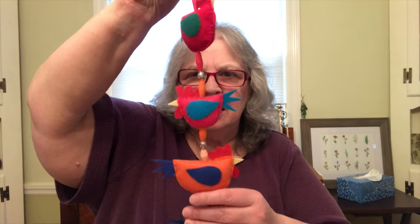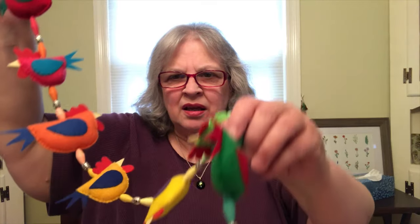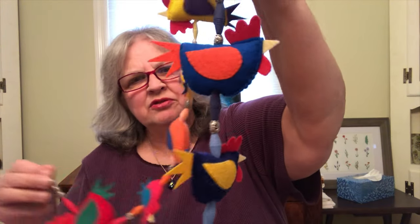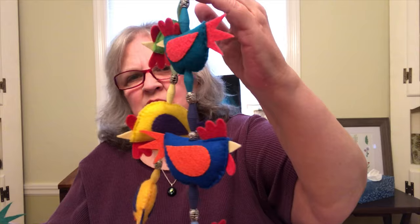Hello everyone, I'm Debra from Debra Dell's Craft Room. We're going to make a little change in the crafts that I do — I'm going to be making things from felt. I don't use wool felt, I just use craft felt, but of course you can use wool felt. Today we're going to be making hens out of felt and stringing them up to make what we call a prosperity string of hens. It's a tradition from India. You hang the string of hens at your front door and you'll have prosperity in your home.